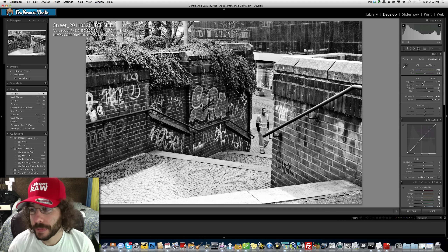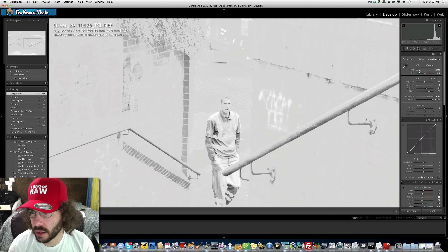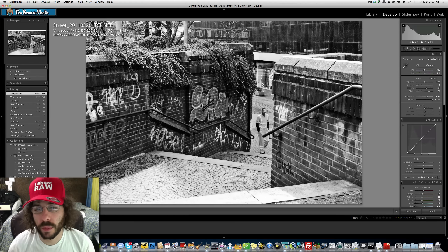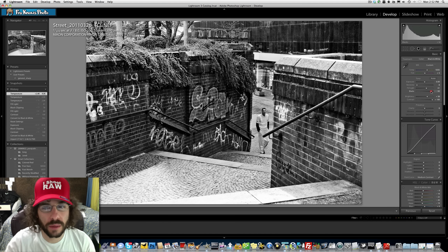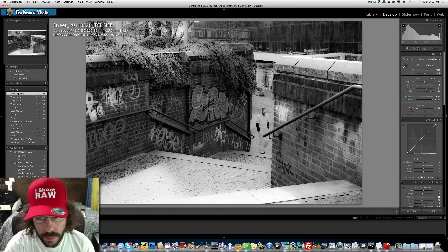As we're moving the temperature, don't forget this does affect your raw file. Look at what's happening — watch this guy's shirt and see how the tones are changing. That is incredible how much temperature plays a role and affects your image. I'll go with something like that for the time being, then push the black levels more.